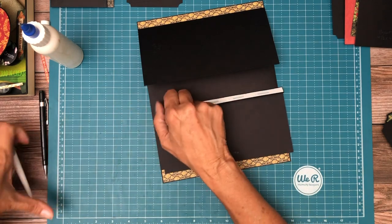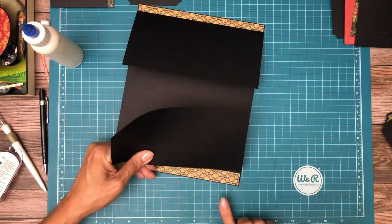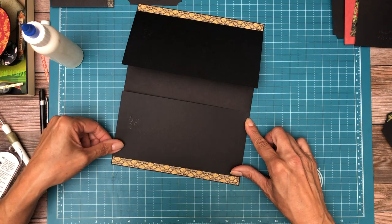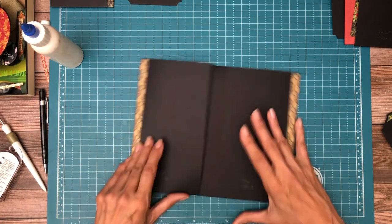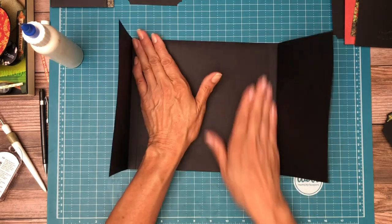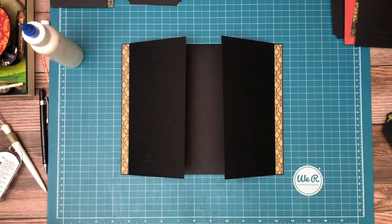It's cut right, so all I have to do is get it installed right. These are four and a half by eight and I'm going to score a half inch on the four and a half inch side. You'll need two of those — it's pretty straightforward.